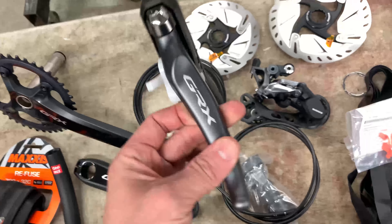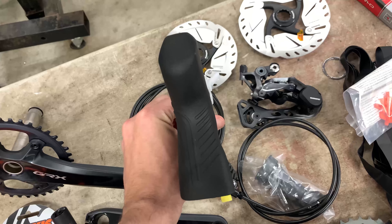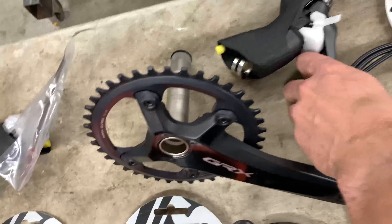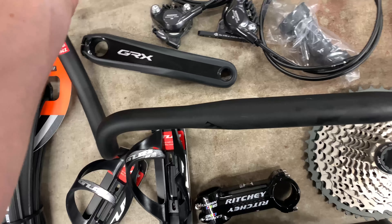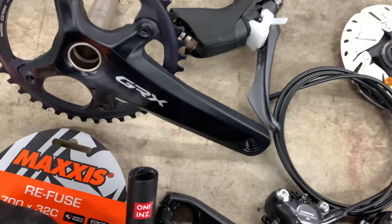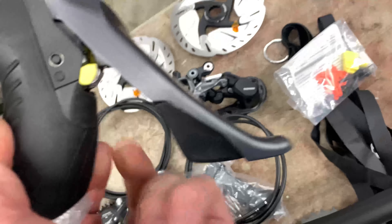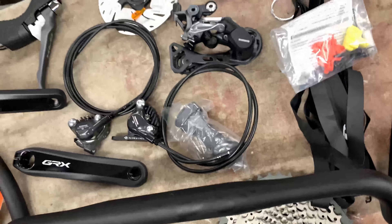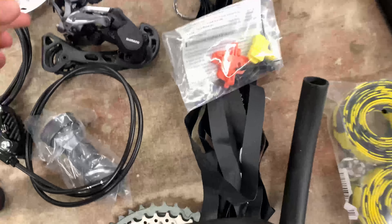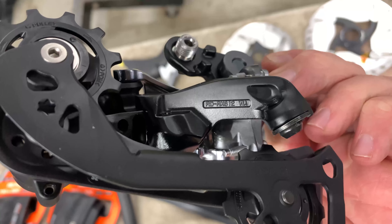I wanted to get something new and good, and GRX just came out a year ago. The left lever is just a brake lever since it's a 1x setup. The GRX RX810 is the 1x setup — 11-speed, 40-tooth narrow-wide chainring. The right side is the 11-speed shifter. These levers are redesigned from the road side for cyclocross — more grippy in mud. The derailleur has a clutch just like a mountain bike derailleur, and that is the RX812.